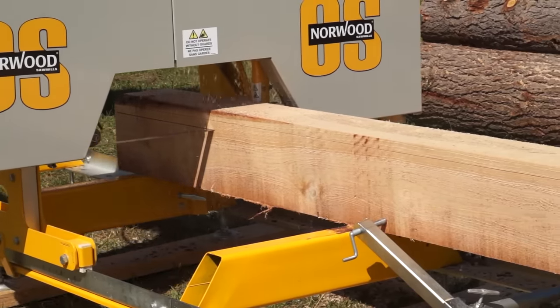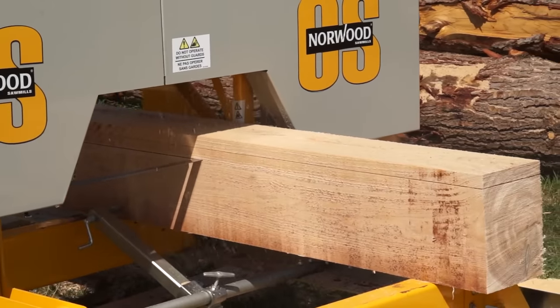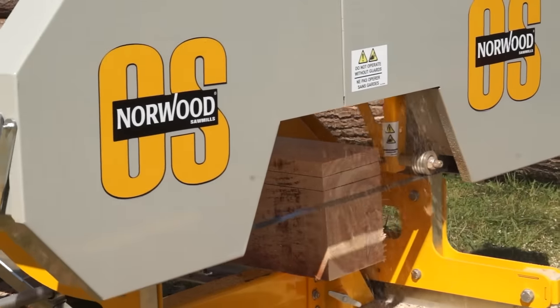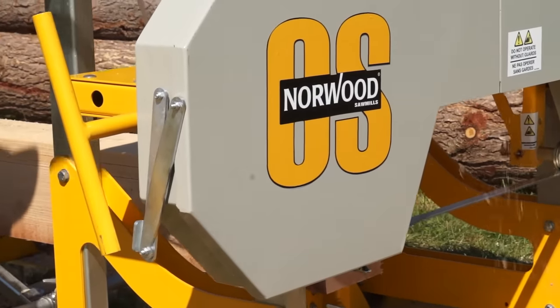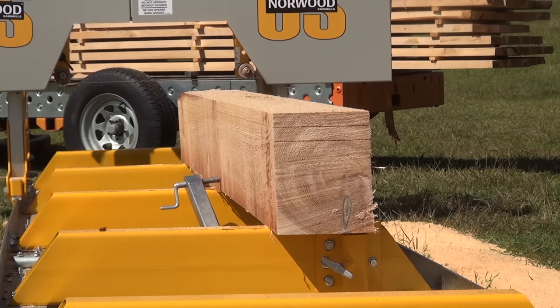Shipped in knock-down form in a single crate, your Frontier sawmill can be quickly and inexpensively delivered virtually anywhere. This saves you hundreds of shipping dollars. The saw head is pre-assembled at the factory.